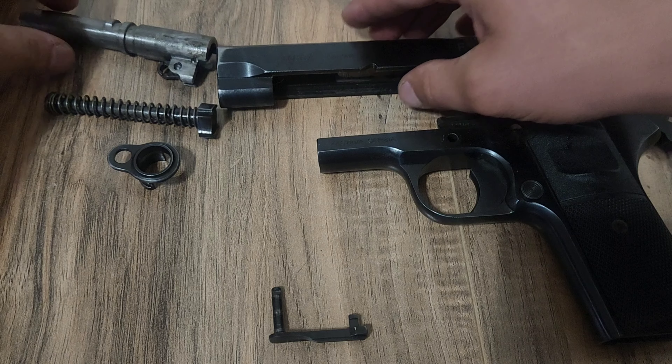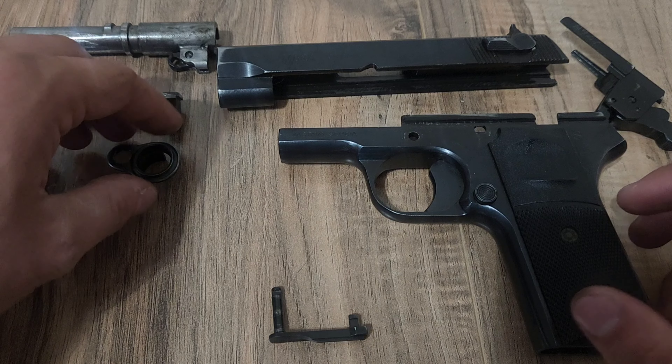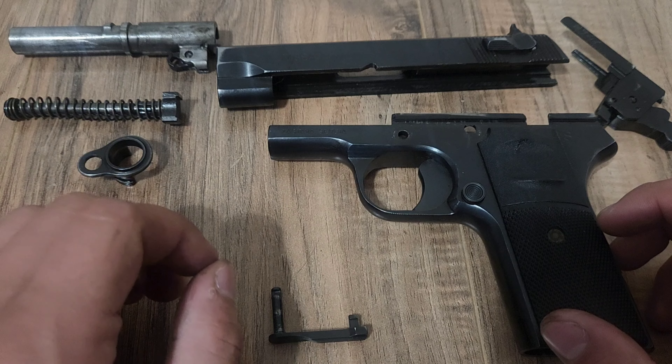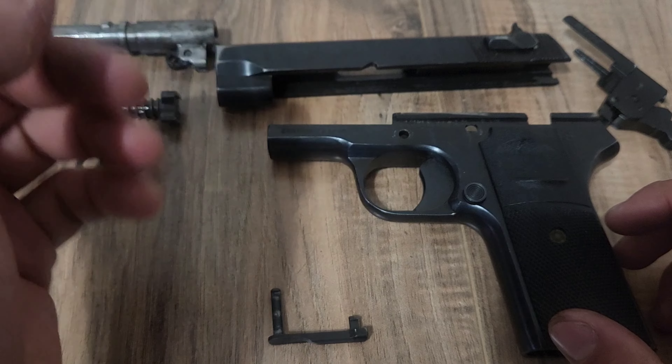And from there, that is your M88A Tokarev — a basic field strip of it to clean the gun. You can of course go further, but for regular maintenance, this is what you want to do.